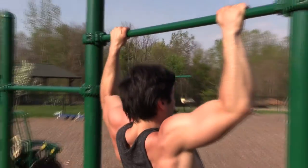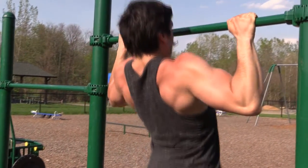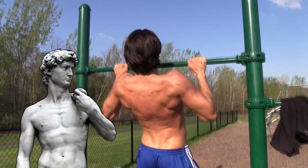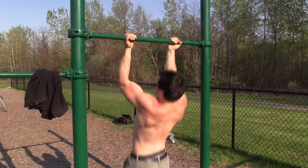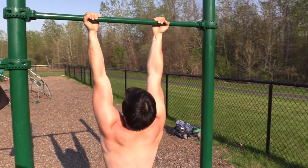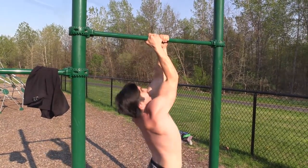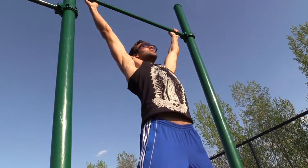If you follow our advice, we guarantee you'll be able to develop a back that looks like something Michelangelo carved out. Once you've mastered the basic pull-up, feel free to experiment with different hand positions and techniques on the bar. You can do chin-ups, which will target your arms more, or use close and wide-handed grips to target specific muscles. The possibilities are endless.